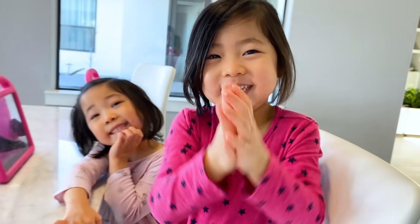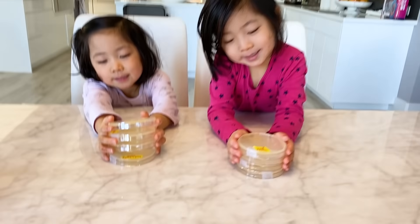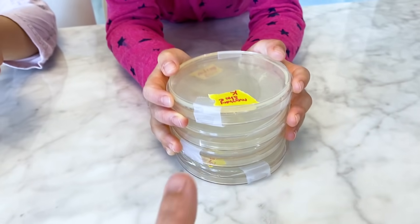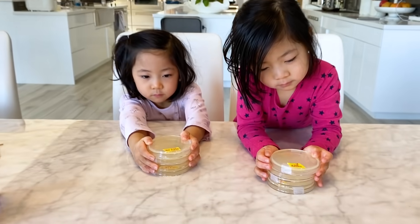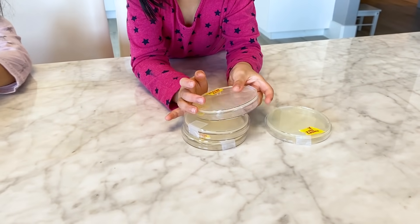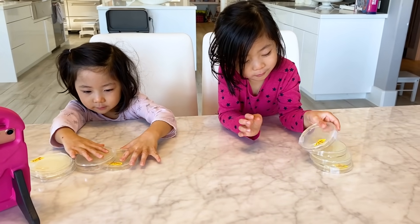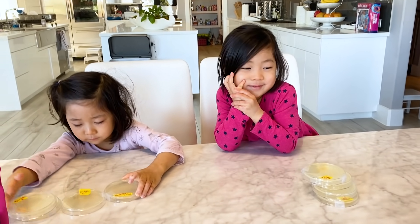All right, guys, here's all of the ones Kate and Emma did. We're going to wait about one week to see if any bacteria grow. Let me count — one, two, three. You guys did four each. All right, see you guys in one week. Bye!